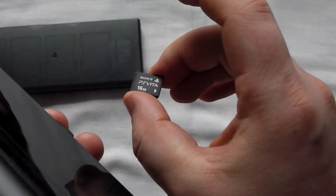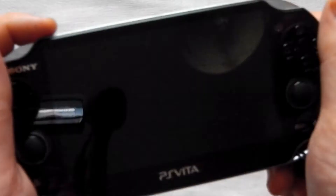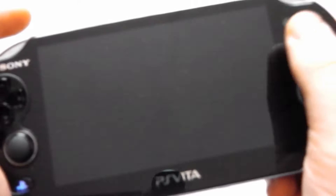Nevertheless, it's worth looking after. I have a case like this — I keep them in here and they're nice and safe so I won't lose them, because I mean it's tiny, I feel like I could break it. Anyway, let's get the Vita switched on.